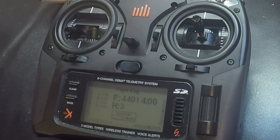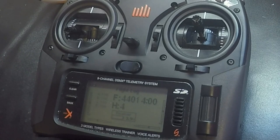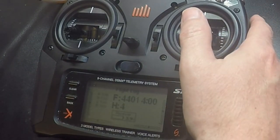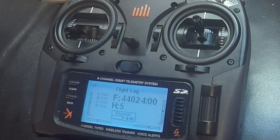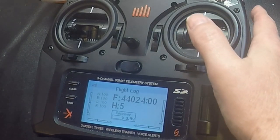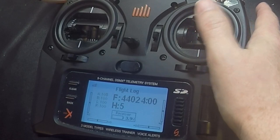I go to number four, which is the cyclic response — I'm going to leave that alone. Then I go to number five, which is the tail rotor P gain. I'm going to increase that to try to make my tail hold a little more solid, so I'm going to go up on the elevator to about 105.